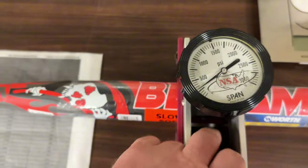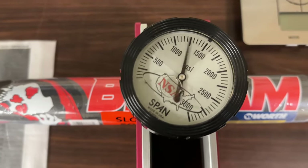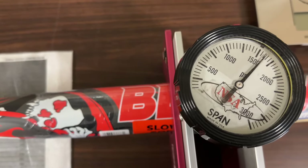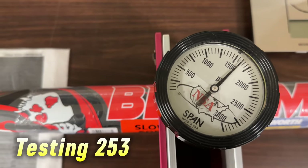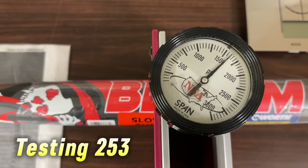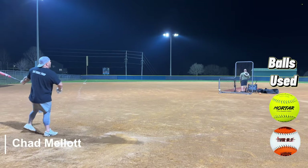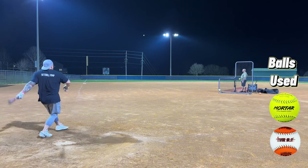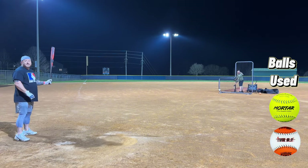All right guys, let's test the Worth Bedlam — here we go. Wow, holy cow! That is 1600, which is 253 on my tester. It stays compressive — that reading was just outside, and it's still compressive.